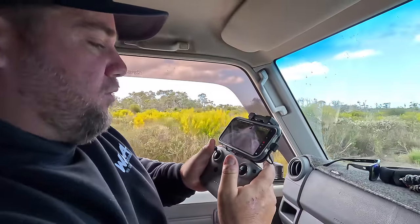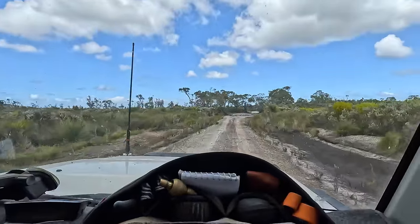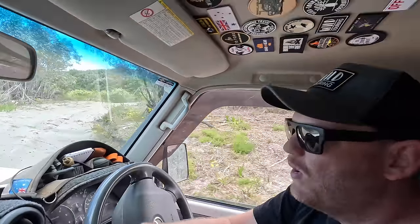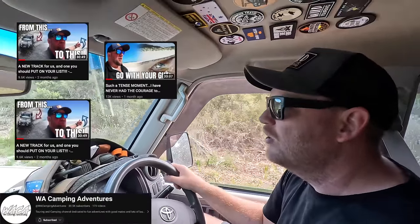Righto, three days in a cruiser — let's roll that footage. So I'm with Pete from WA Camping Adventures on one of his trips, and I'm supposed to be riding shotgun but I've taken over the wheel. He's been kind enough to let me have a drive of the beast off-road. I thought it'd be a good opportunity to come away with him. I'm not filming the trip video — that's on his channel. I'm just tagging along.